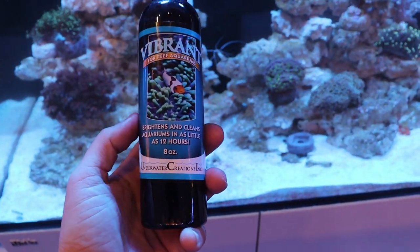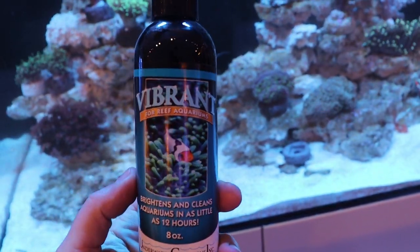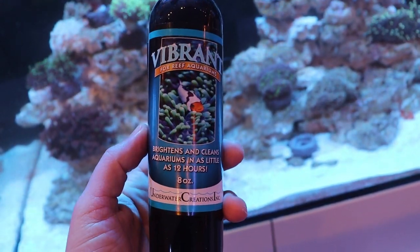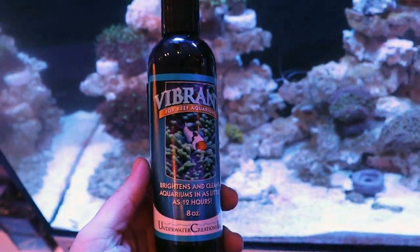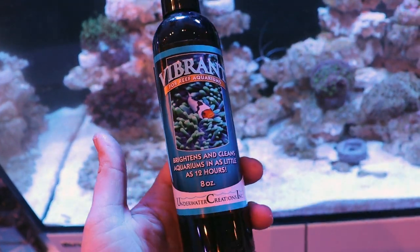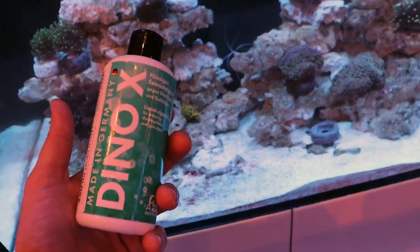There are very few all-in-one algae solutions like this out there that work as effectively as this one. This is another awesome product — not just for dynos but for diatoms, hair algaes, bryopsis, bubble algaes — Vibrant. I'll do another video on this one; it deserves its own spotlight. I haven't used this one personally to battle dino. I've only used the Fauna Marin Dino X, so I can't speak about the effectiveness of Vibrant on dino, but it should work. I'm going to recommend the Fauna Marin — that's the one I personally use, my go-to — and that's what we recommend to people when they're dealing with dino issues.